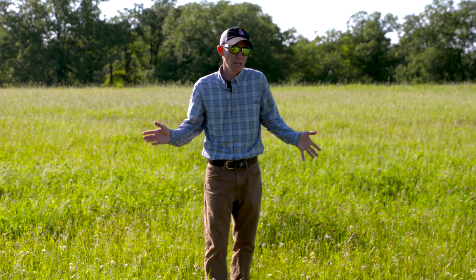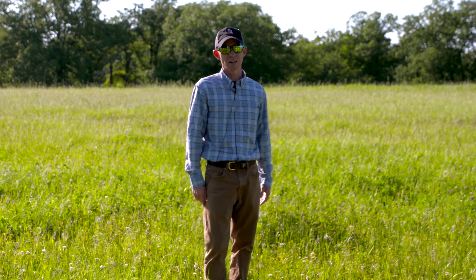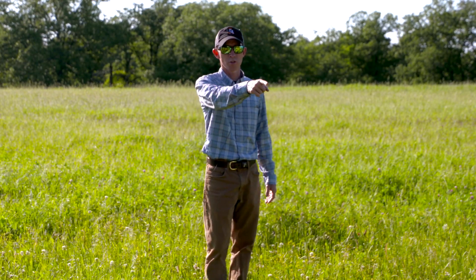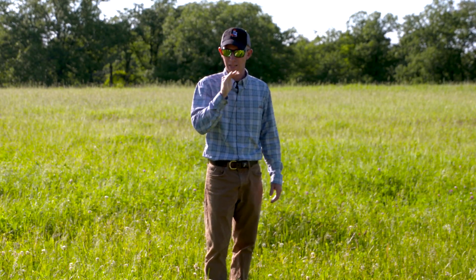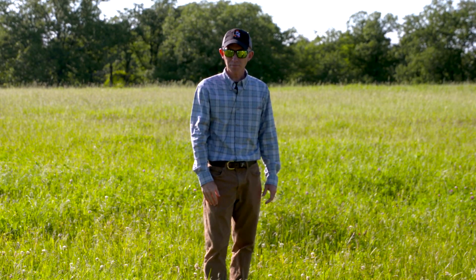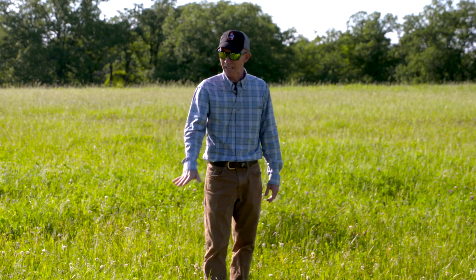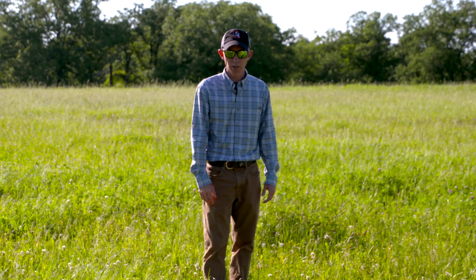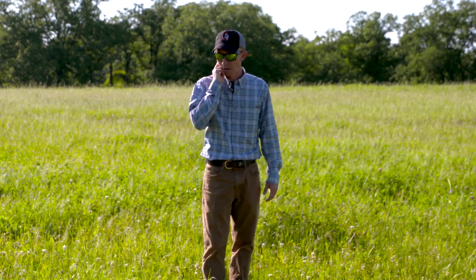Although on a lot of properties I go on, the cat's already out of the bag and they've got white clover spread all over the property, so it may not be an issue. But if I went into a pristine area with no white clover, I am not going to recommend white clover — I'll use something I know will stay put. Ladino does stay low, which is good for bugging for turkey poults, so that's one nice thing about it.